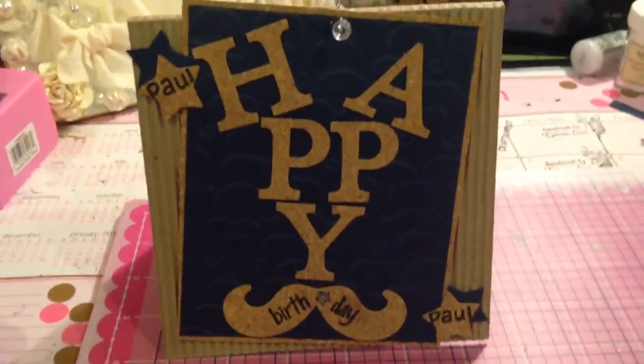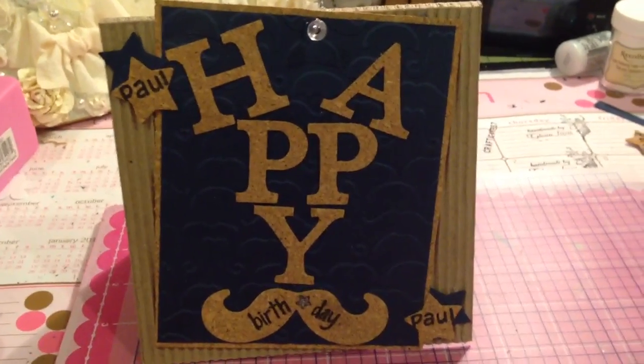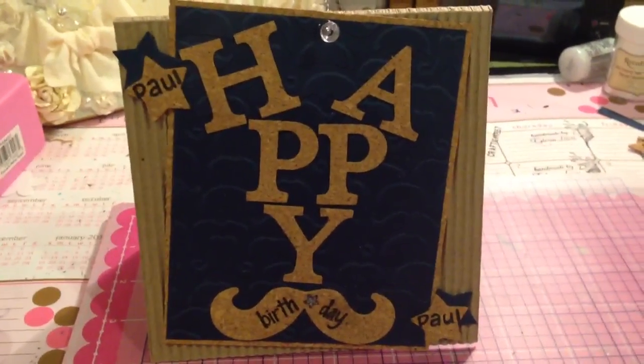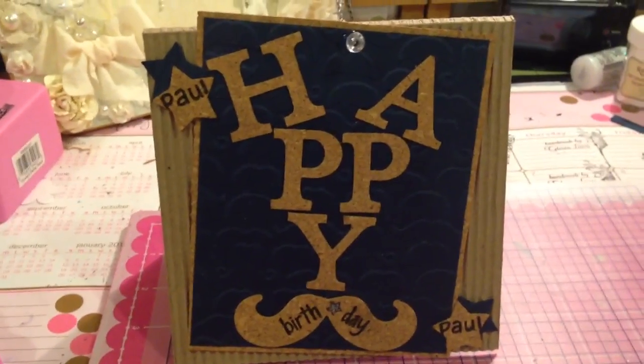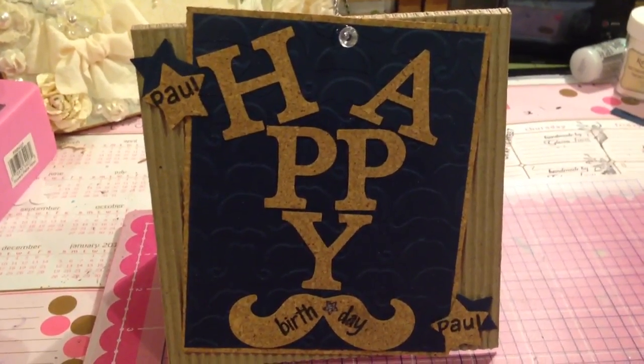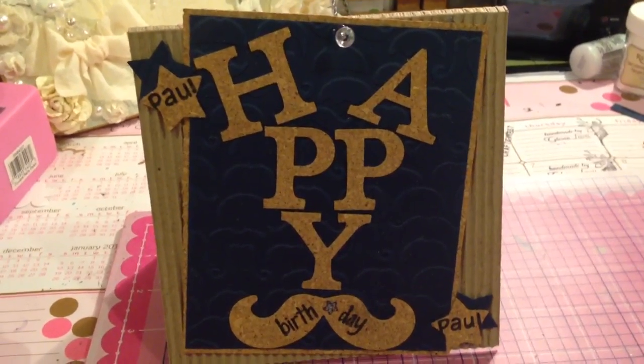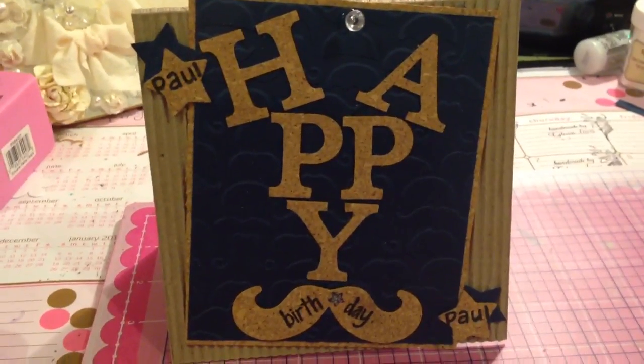So that is my card for Paul, for Olga's husband. I hope he likes it — I'll be sending it out in the mail tomorrow. And if you guys have not already subscribed or checked out Olga's channel, please do. She's very sweet, very talented, and a lot of fun. Alright guys, take care and I will talk to you all very soon. Bye-bye.